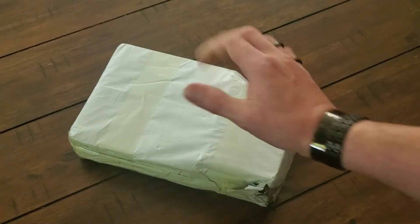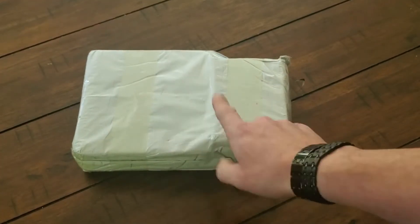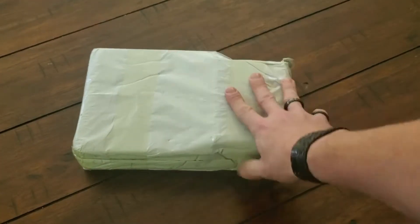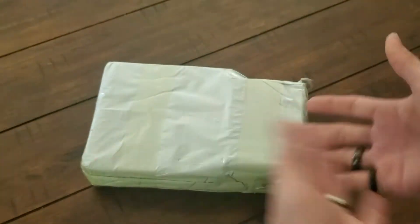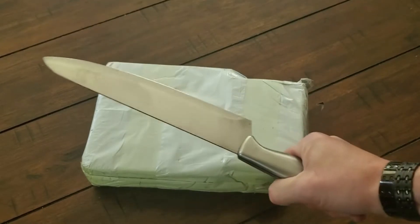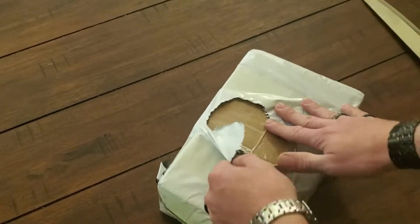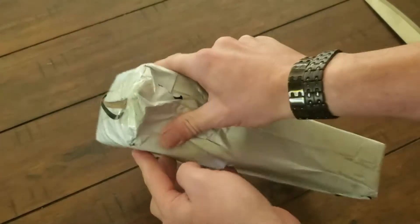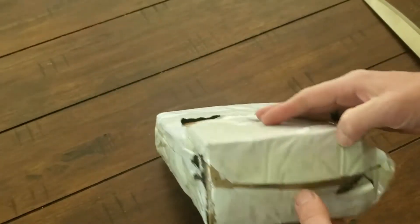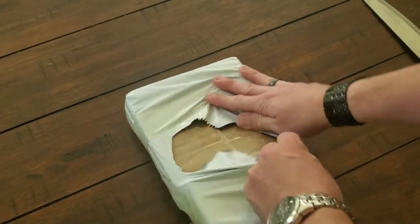Hey folks, thanks for watching. I'm the No-Code Tech. I got a package from China — you probably know what's in here from the title of the video. Let's go ahead and get her open and take a look. It looks like it's been opened already and taped shut, but customs — I'm sure something like that.